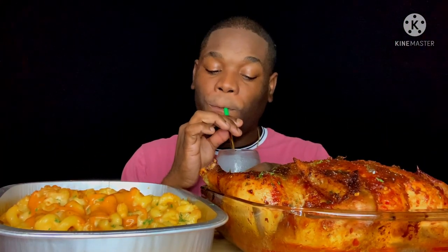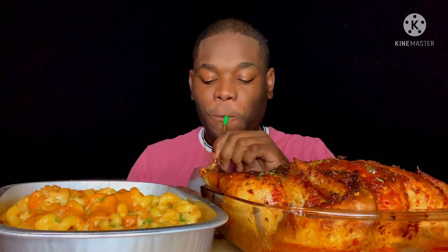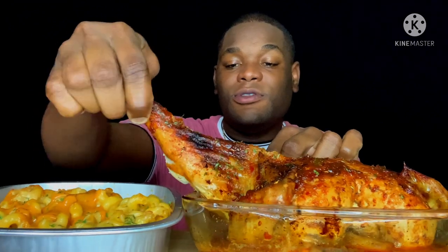We also have a delicious mixed berry margarita. It's a celebration! The chicken is so tender — come right up and see.